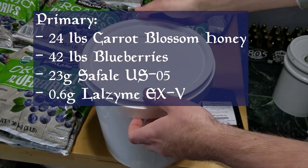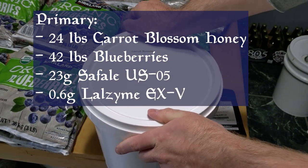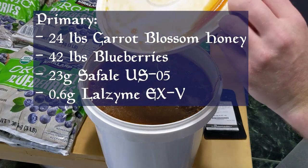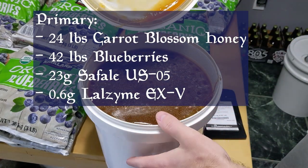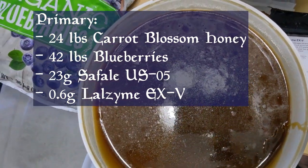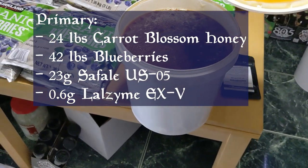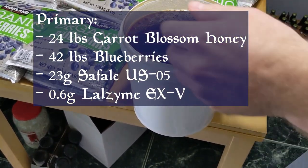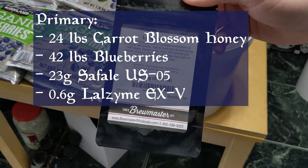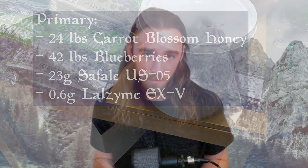As I've previously established in my yeast overload video, over-pitching won't hurt your mead. Doing three packets would have been totally fine — it was just a matter of not wanting to spend the money on the extra packet. Pre-pitch, you will also need 0.6 grams of Lalzyme EX-V. Based on the package instructions, you technically need 0.525 grams, but it's sold in packets of 0.6 grams — I rounded up slightly because it didn't seem worth it to try and save 0.025 grams. That's hardly even within the margin of error on my scale.